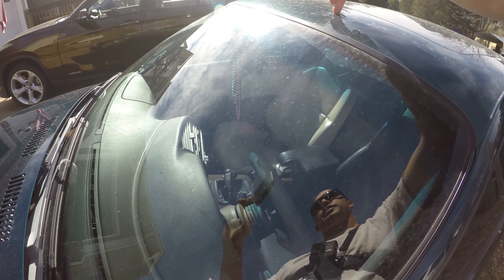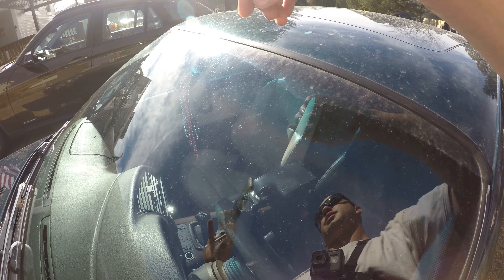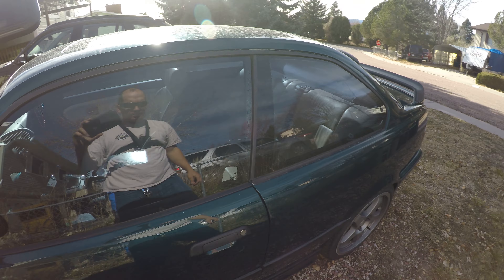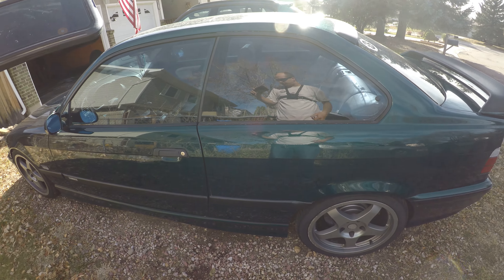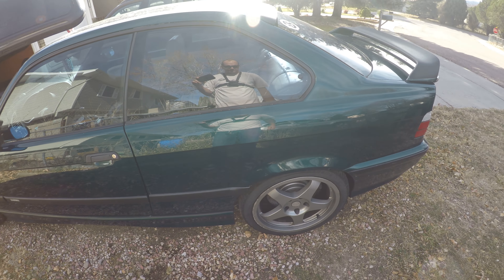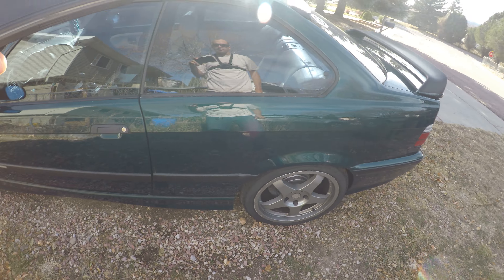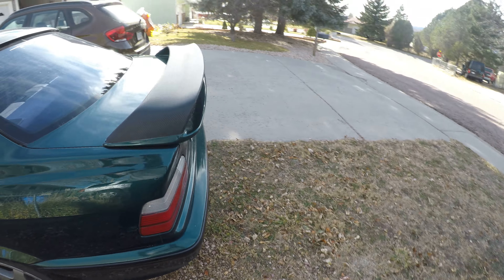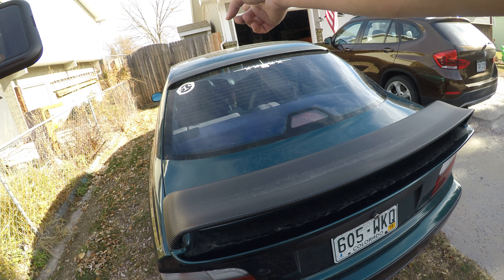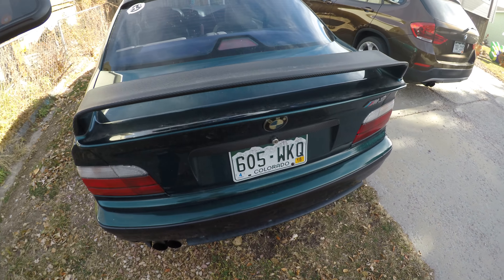There are a couple spots of peeling clear coat on the forward edge of the roof, and right here is that rust spot I had shown in one of the pictures. Coming around the rest of it — a couple little door dings, a couple scratches, nothing major, nothing that really stands out. From five feet away the car looks amazing. This is the Hayman rear wing, and the roof spoiler — one of the previous owners wrapped both of those in black carbon vinyl.